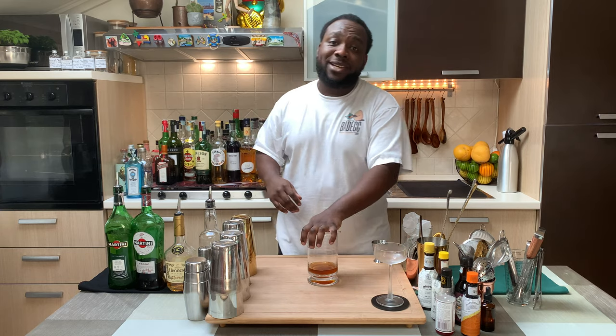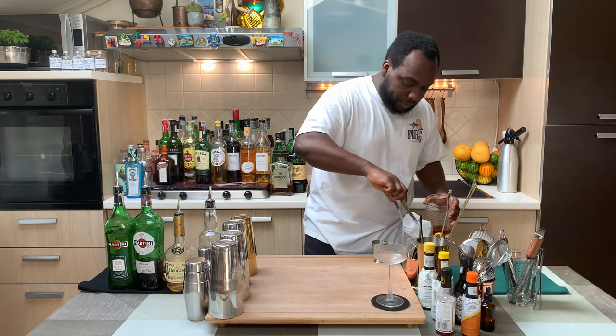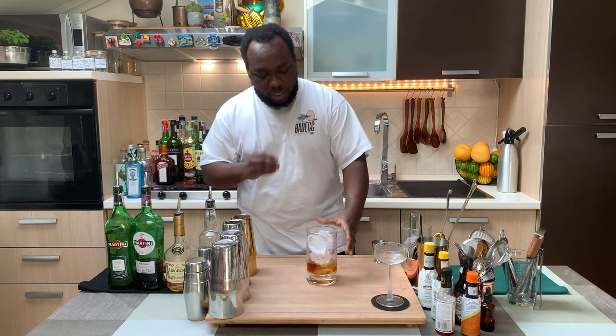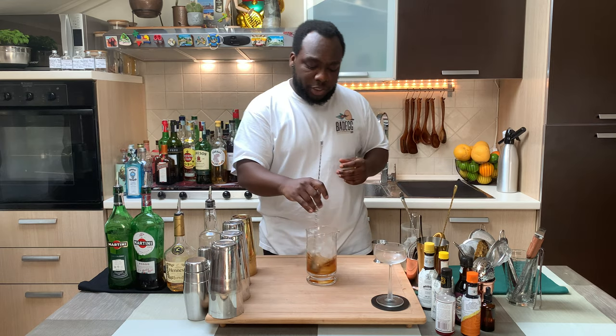And it's a still drink, so we're going to use a mixing glass with ice cubes. We're going to stir our drink for 17 to 20 seconds to get the perfect ratio of dilution.